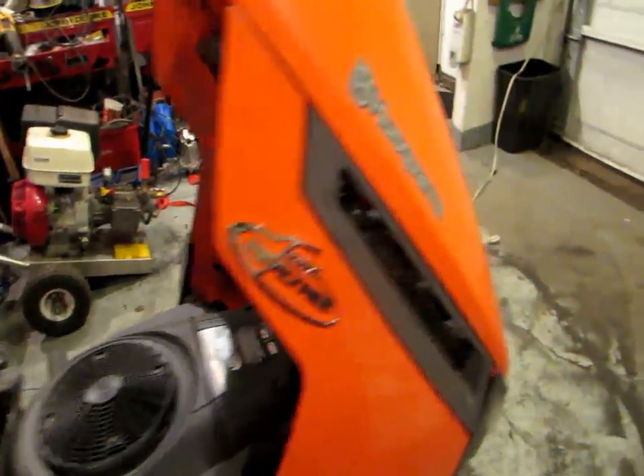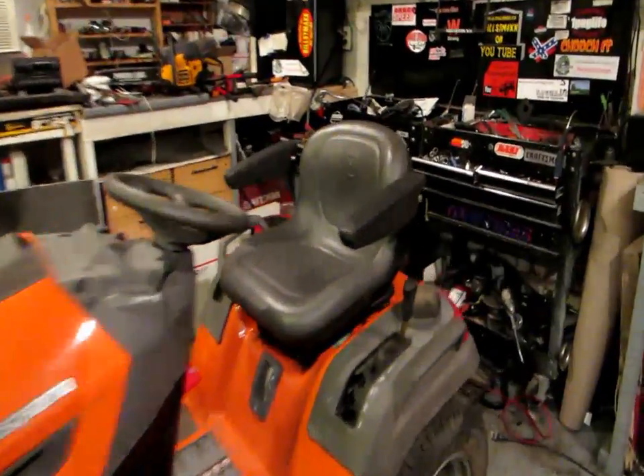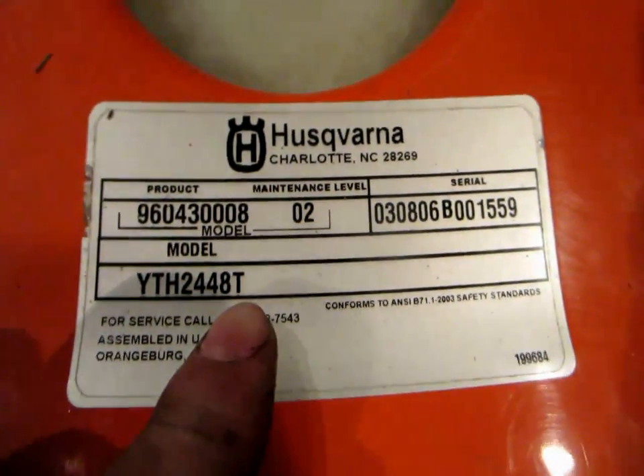Very, very durable tractor. This is the Husqvarna YTH 2448T. I know it's not a garden tractor — this is just a regular lawn tractor — but I've actually made it into a garden tractor. The thing I like about this most is the transmission. This has the Tough Torque transmission in it. This is the transmission that's in it, and this is the model of it — all the good info there.